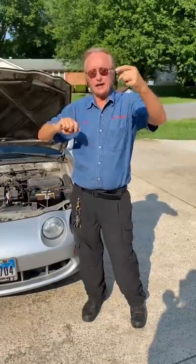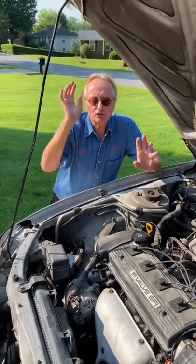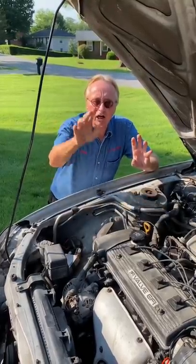Maybe the alternator's rattling, or the water pump — fix that. But if it continues to rattle, that's usually really bad news, so shut it off and don't drive it.